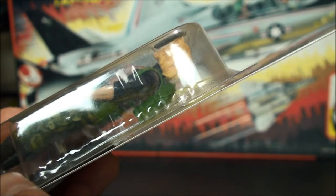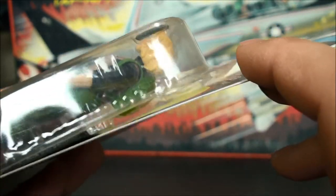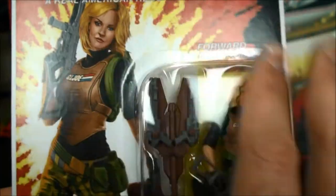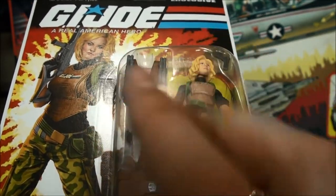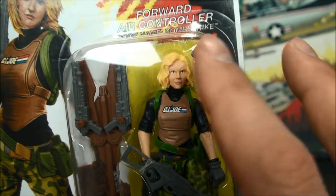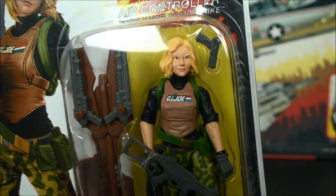It looks like the club skimped on the glue and as a result it looks like the bubble is rising off the card. So I'm going to open this up very carefully, very delicately, so as to preserve the card art. I'm actually going to do that off camera this time because I mean, look, this thing wasn't cheap and I want to preserve the card art. So I'm going to take this off camera, get it opened up, and come back. Bear with me.